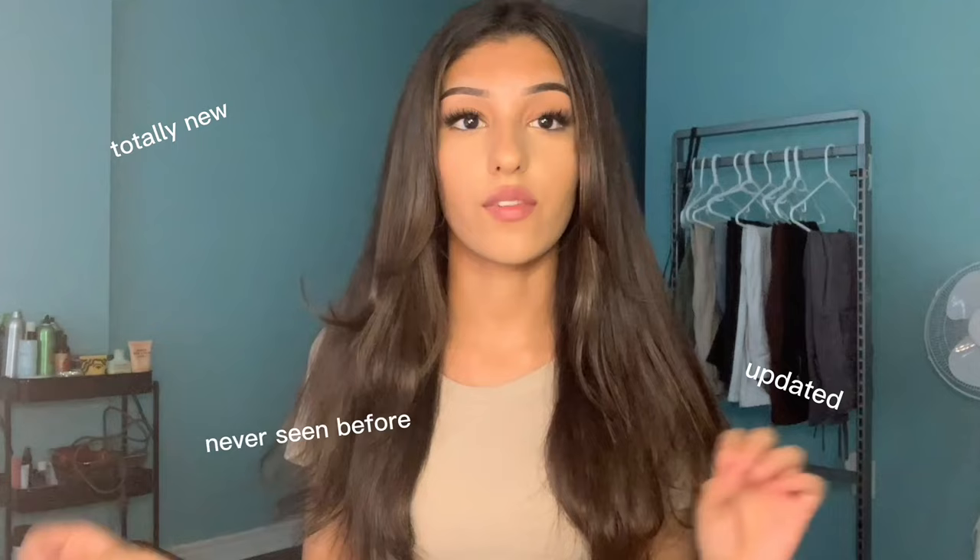I'm very sorry about this totally new updated never-seen-before background — I literally have nowhere else to film but my room. So you guys are just gonna enjoy the same setting as the last video. I'm also gonna switch from voiceover to me talking so many different times during this video. I don't know why I did that, but it's just how it is. Without further ado, let's get into the video.